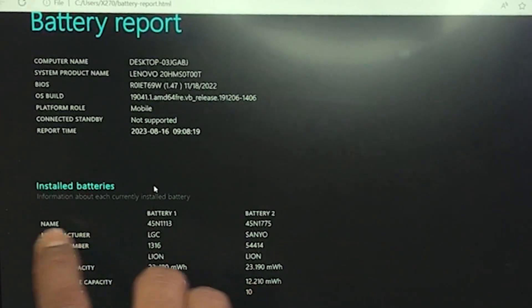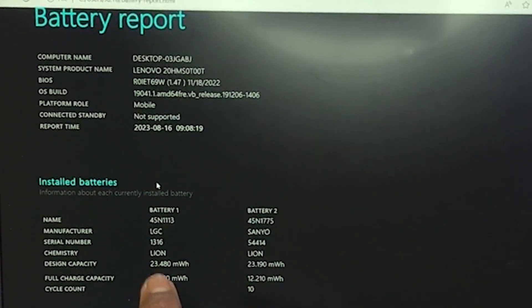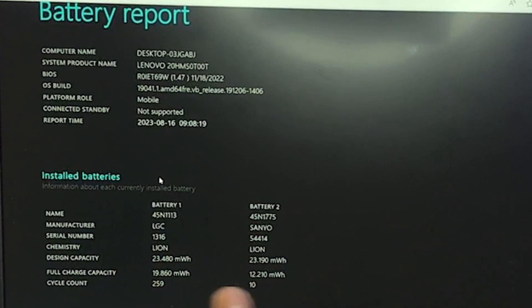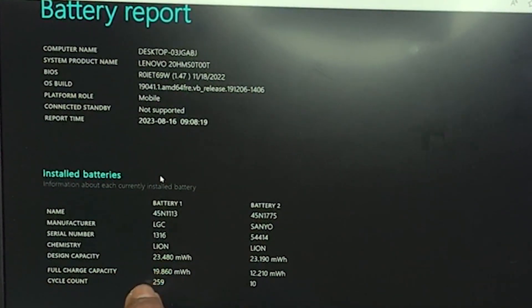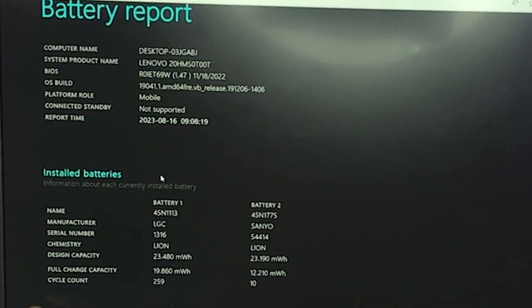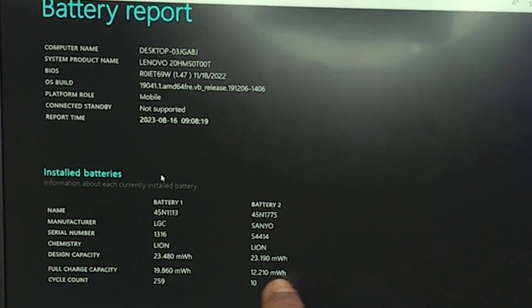Lalu nah ini, name — nah ini dari desain kapasitasnya untuk baterai 1: 23,480. Full charging capacity dia sudah menurun ya: 1986. Jadi dia sudah menurun. Untuk cara ngitung rail capacity itu, full charging biasanya lebih besar daripada desain kapasitasnya — misalnya mungkin dia bisa di 25 ataupun 26 watt hour-nya. Dan untuk yang baterai 2, dia 23 sama kapasitasnya, tapi dia full charge-nya lebih kecil ya — ini sudah hampir jelek dia.